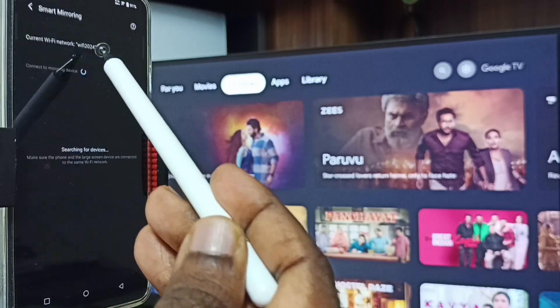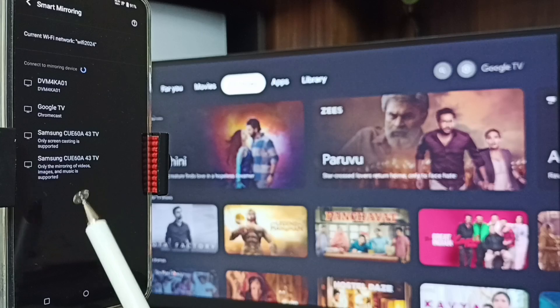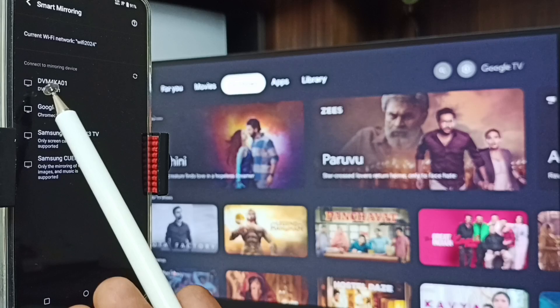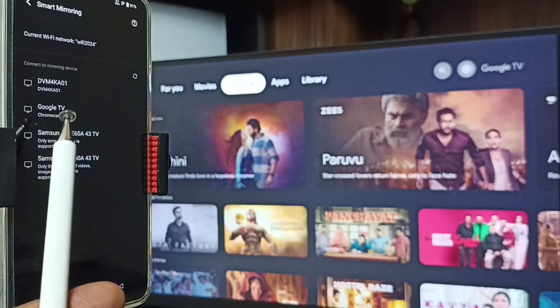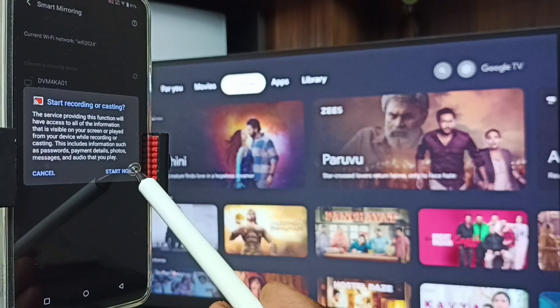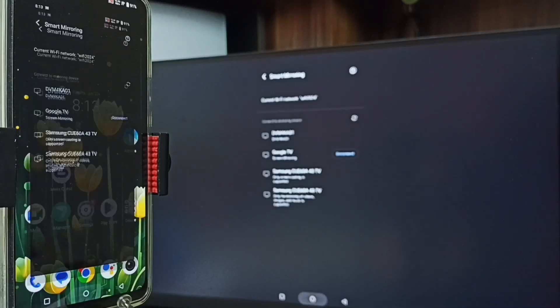You can see this mobile phone has detected all TVs on the same Wi-Fi network. You can see Samsung TV, Google TV, then Android TV Google TV — this is the name of this TV. Tap on this TV name, Google TV, then tap on Start Now. See, screen mirroring is working.